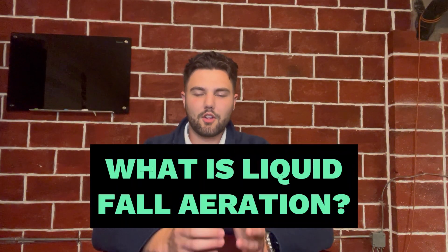So what is liquid fall aeration? Liquid fall aeration is basically an organic substance that we put into our spray tanks and we spray it onto the lawns. A simple analogy would be kind of like conditioner for your hair — it's very much similar to what liquid fall aeration is for your soil. It helps soften up the soil and increase root growth, and basically helps your grass become much stronger and much greener.